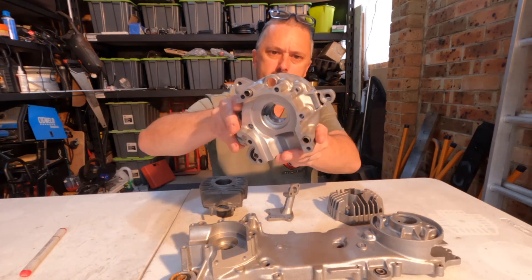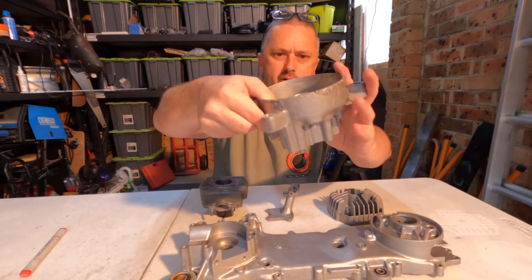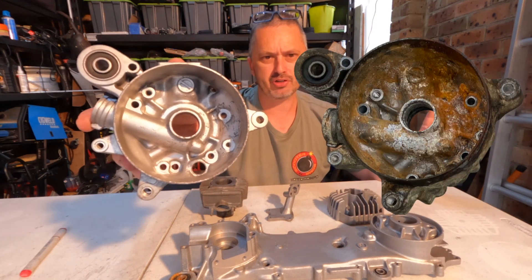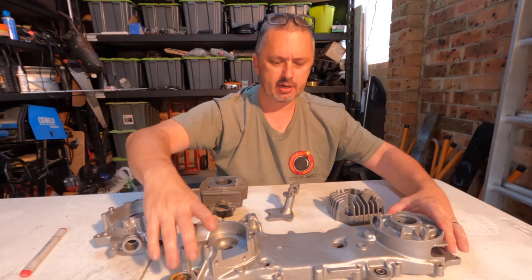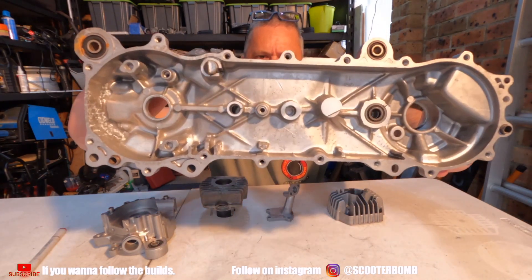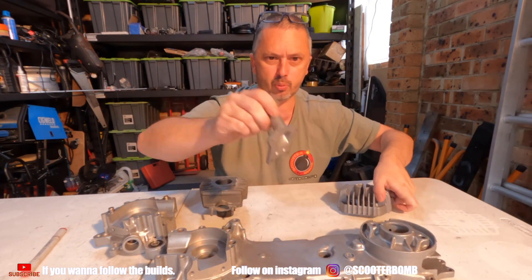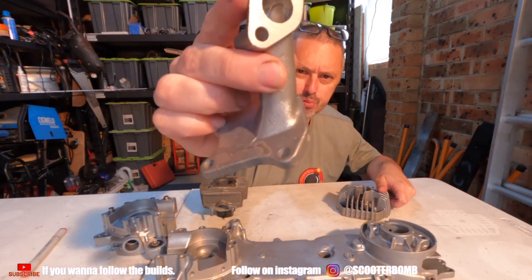Here is the small part of the case looking absolutely brand new now. That was where the flywheel sits — if you remember all that rusty stuff that was in there, put a picture right here compared to this massive improvement. Here is the large part of the case, brand spanking new, nice and sweet.